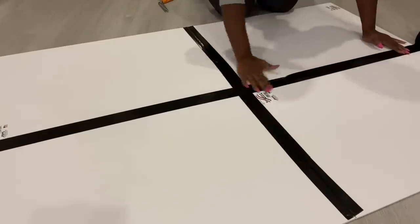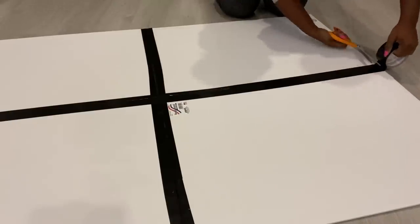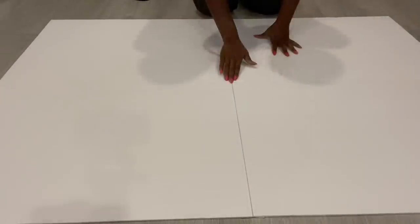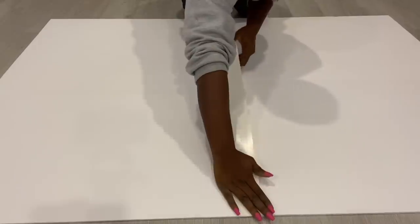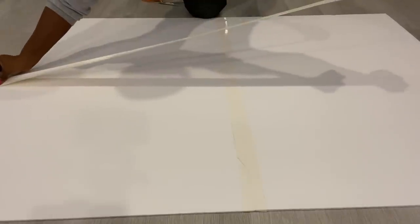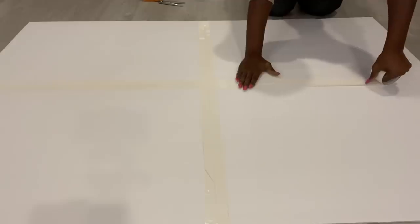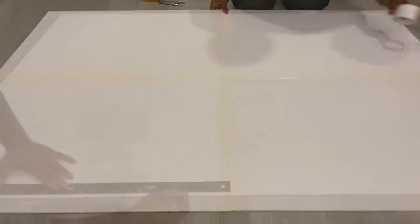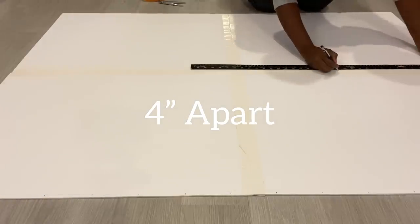I'm going to turn it over and use tape on the other side. For my design, I'm going to be drawing lines that are four inches apart, and it's going to guide me on how to attach the pieces that I'll be using for the wall decor.